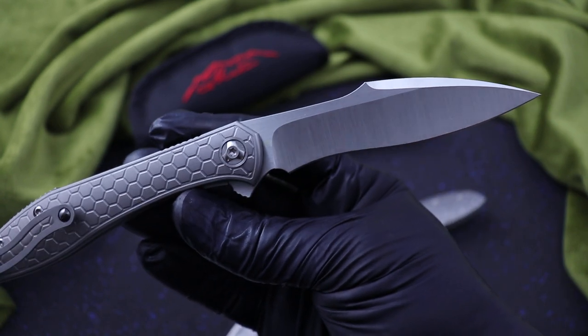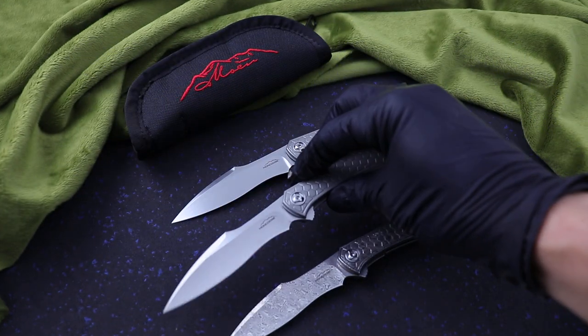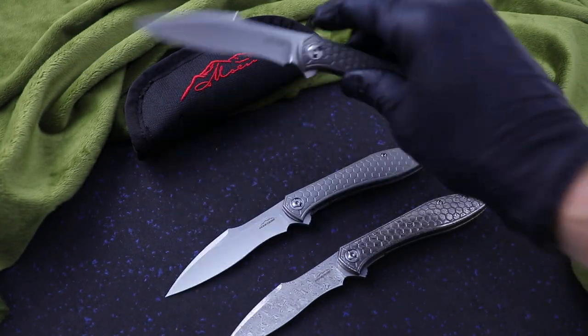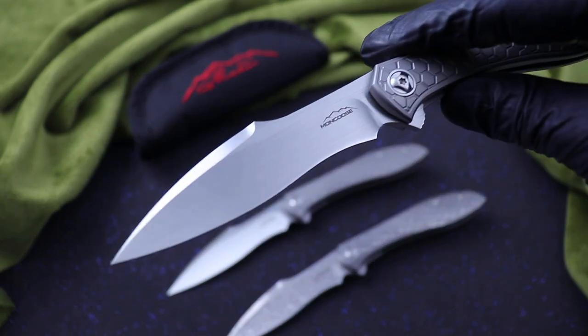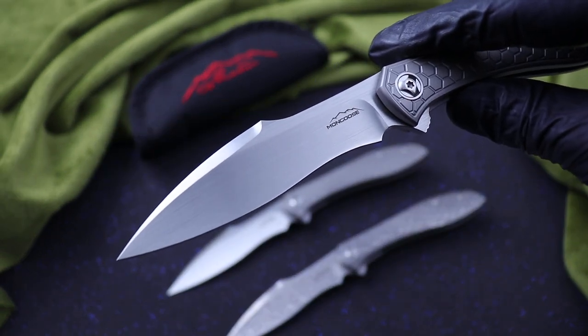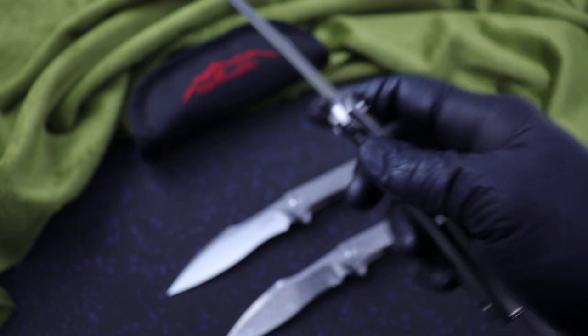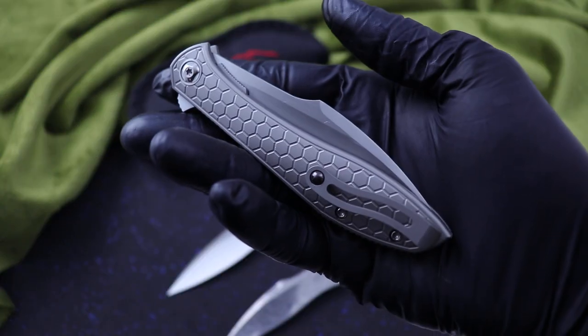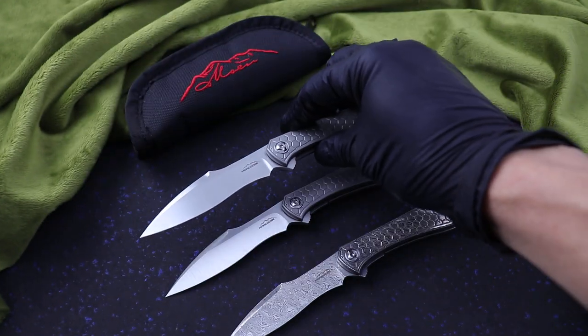RWL34 blade on these. Real smooth action. And then I've got a hand rubbed version as well — all titanium, with the hand rubbed RWL34. Cool little flipper. These are great little flippers. Action is insane on them.